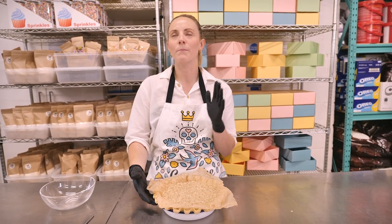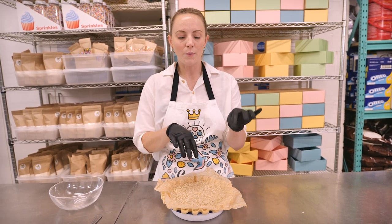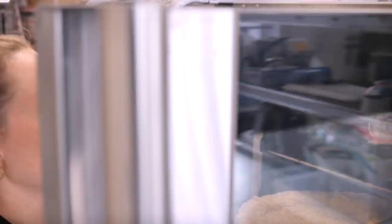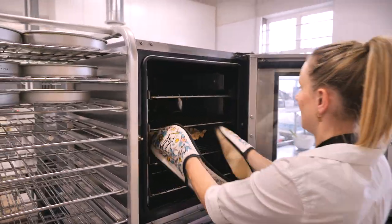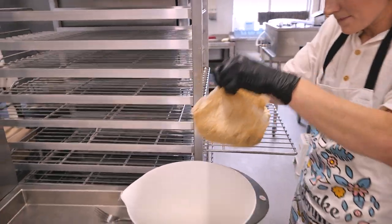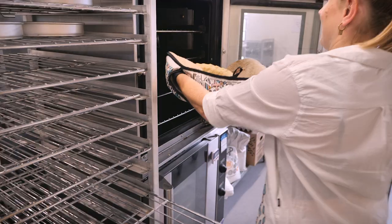Now it's pretty much ready for the oven, but I like to chill it again for 15 minutes since we've been handling it with the crimping. I like to bake it straight from the fridge. My oven is preheated to 180 degrees C — that's fan assisted. Pop it in for 15 minutes, then very carefully take it out, lift out your rice using the edges of the greaseproof paper, and return the pie to the oven for another 20 to 25 minutes until lovely and golden brown.